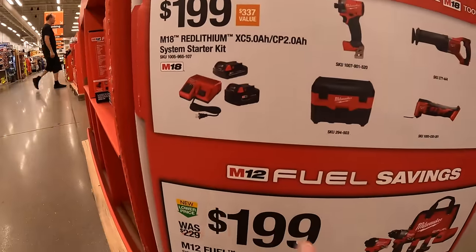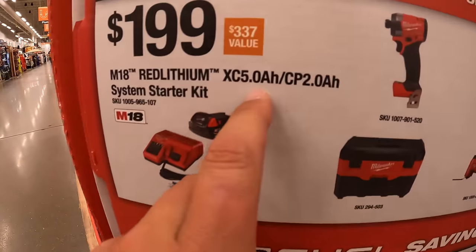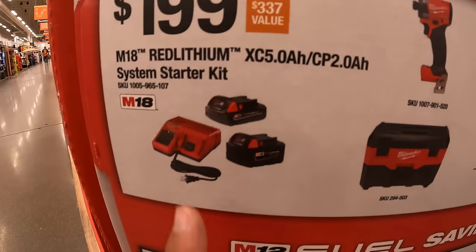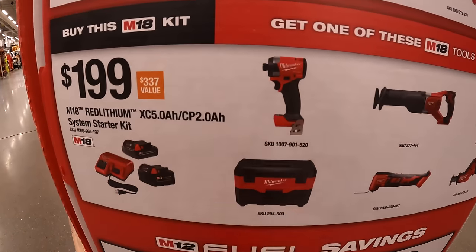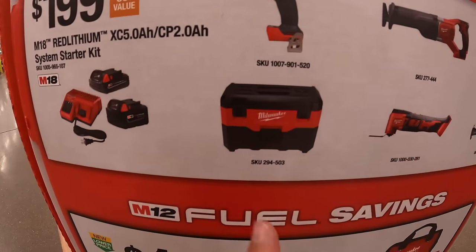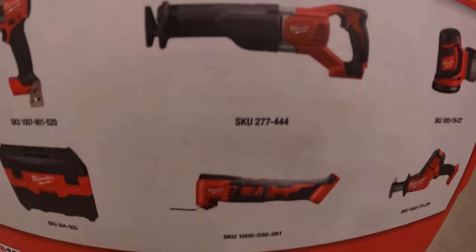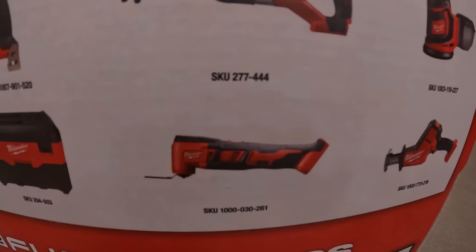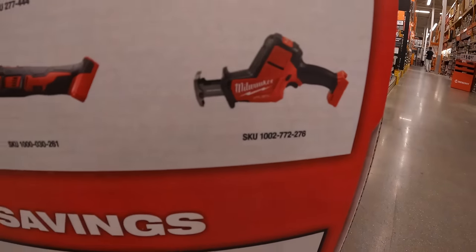They also have another kit for $199. You get two batteries — a 5Ah and a 2Ah — and a charger, plus one free tool. The tool choices include: the Gen 4 impact driver, a vacuum, oscillating multi-tool, full-size reciprocating saw, random orbital sander, and a single-hand reciprocating saw.